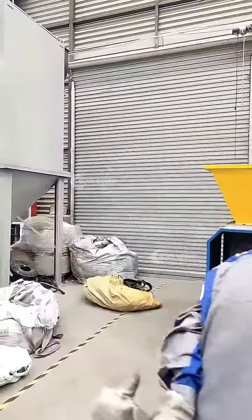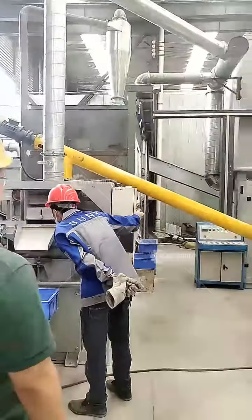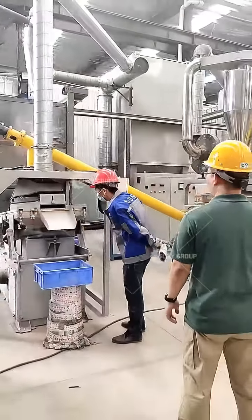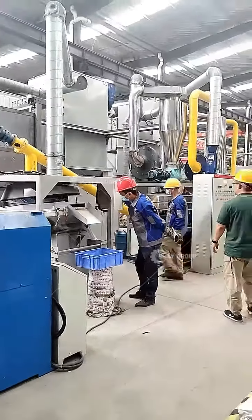Because space is limited, we use the double-shaft shredder to break the material into smaller pieces, then we go to the hammer crusher. You can see we are using a conveyor system with suction to move the material.